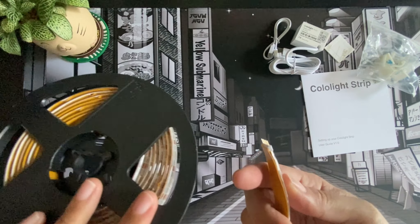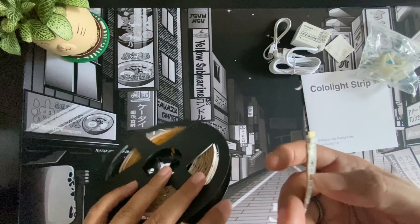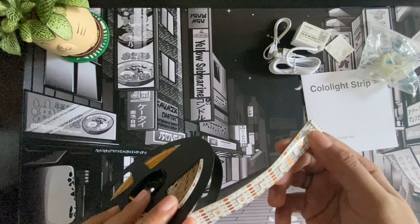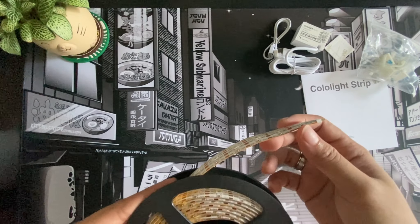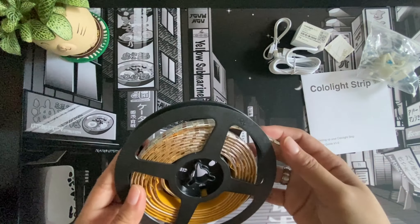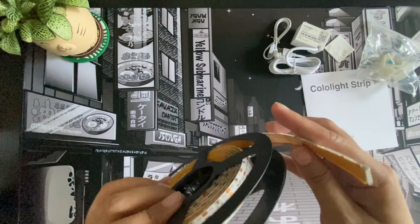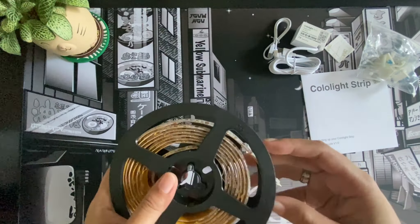I must say I've seen other strips, but this one is really nice. The reason is because the top is covered in a jelly-like silicone — this is going to help dissipate the heat when the LED lights are on, which is really good planning for this design. That's going to help the strip last longer.